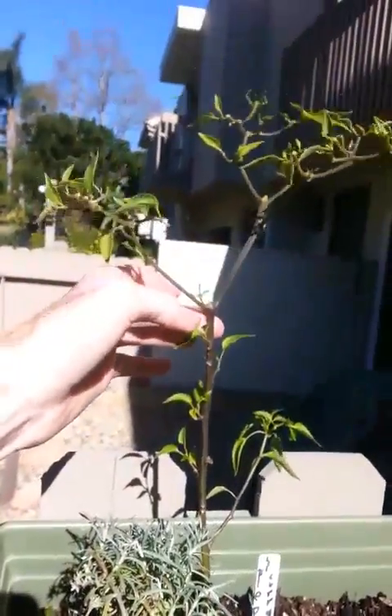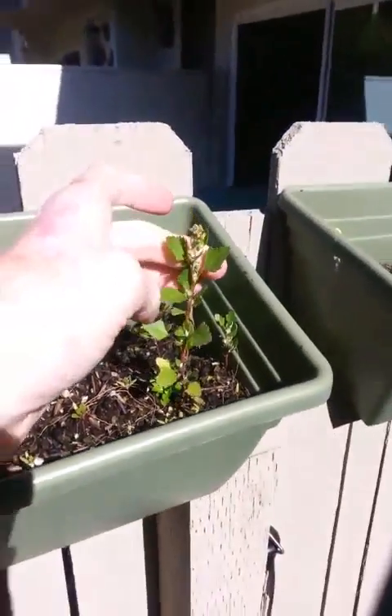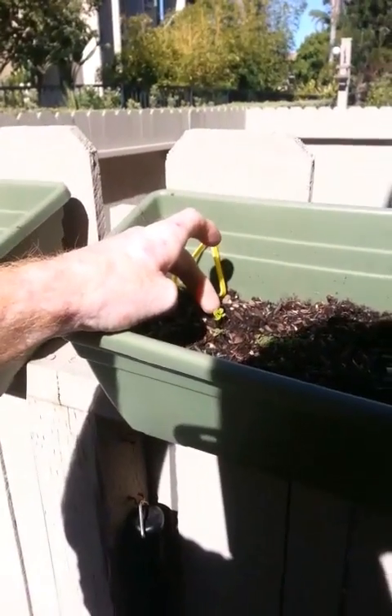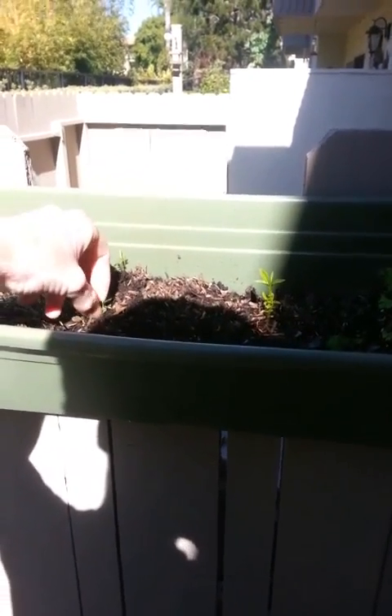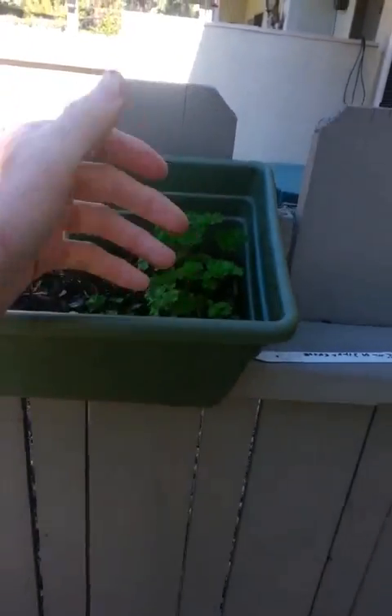Got a pepper plant — I don't know which one this is, kind of like the cayenne-ish kind. I sowed some pepper in here, but hopefully it grows. These must be the holy basil. Got a good patch of oregano right here. Some basil coming up. I believe this is a pepper, and some moss-curled parsley.